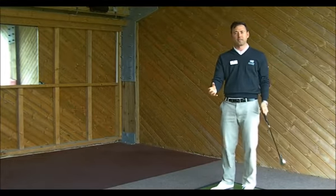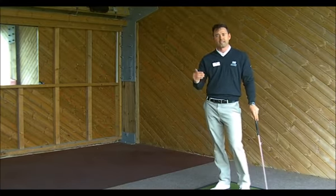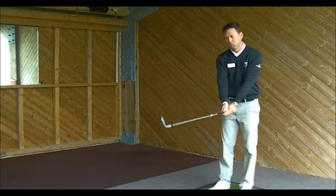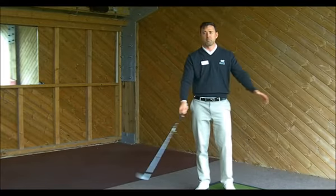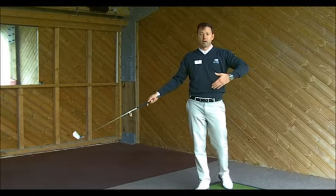What we're going to try to feel today is when we hit the golf ball, the key to getting consistency and also getting distance is not necessarily how hard you hit it, but it's how wide the golf swing is. What we're going to try to feel is that we're creating this big circle in the golf swing. That's one of the key elements of creating the power.